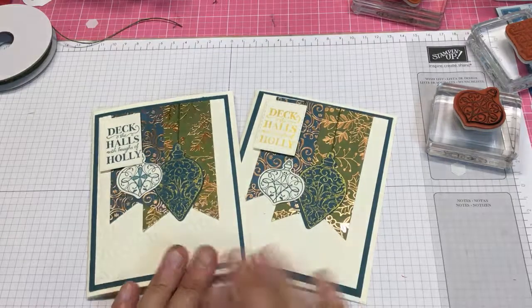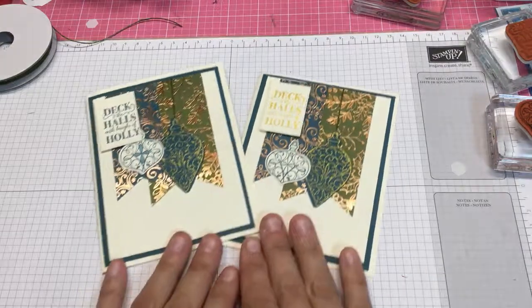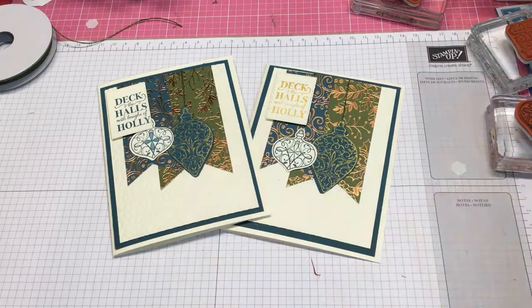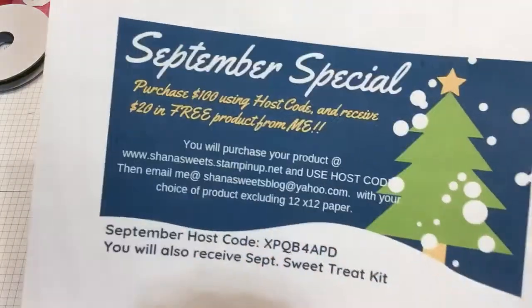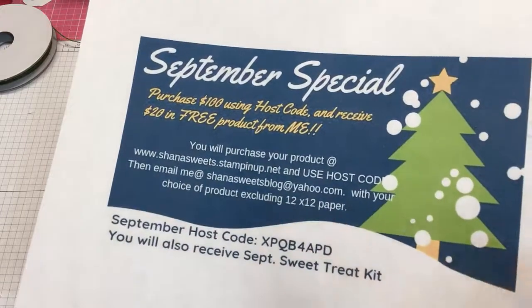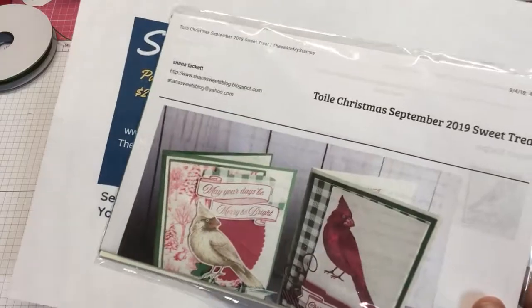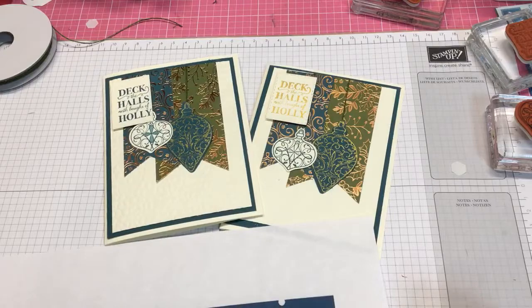And there we go — one with the gold and one with the pretty peacock. That's it, so a fairly quick card! If you have any questions please feel free to email me. I'd really appreciate it if you give me a thumbs up, leave a comment, and subscribe. Don't forget I have a special going on for September — if you use this host code and purchase a hundred dollars, I'll send you twenty dollars worth of free product. And of course you'll automatically get my sweet treat for the month featuring these cardinals. Thank you so much and I'll talk to you later, bye!